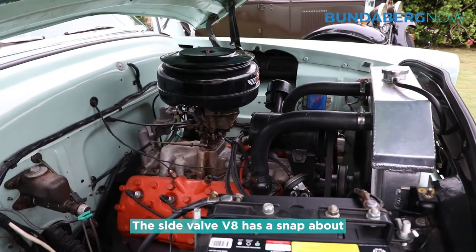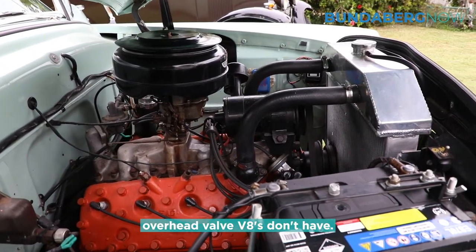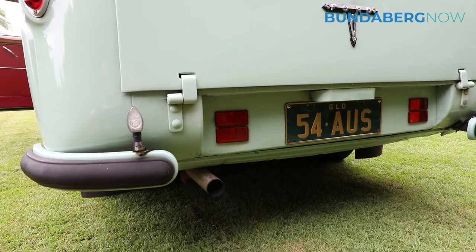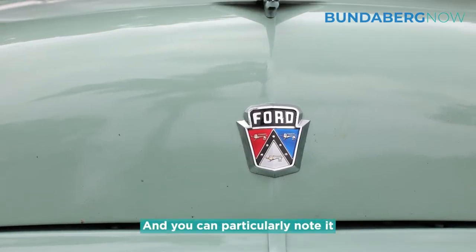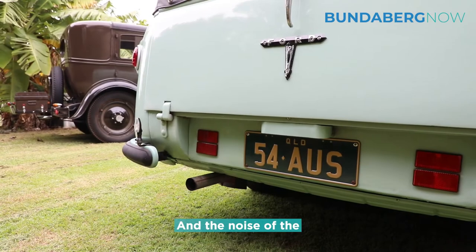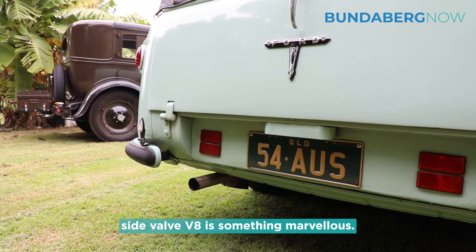The side valve V8 has a snap about the exhaust note that the modern overhead valve V8s don't have. You can particularly note it in the racing cars, and the noise of the side valve V8 is something marvellous.